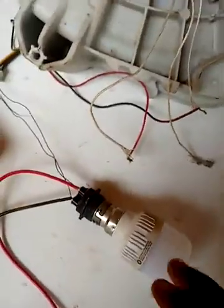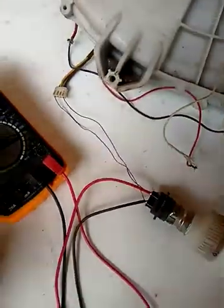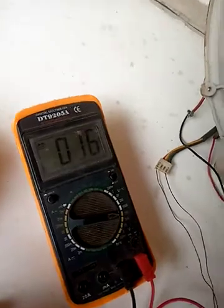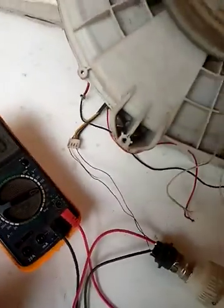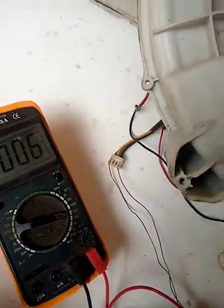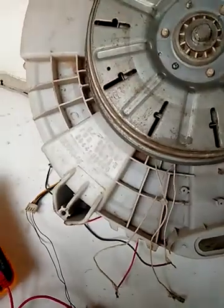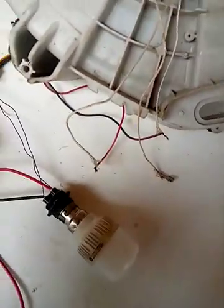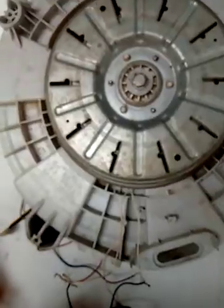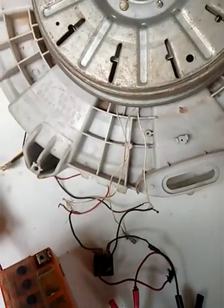This is the board showing the output. Now I'm going to demonstrate and use it as a battery charger.